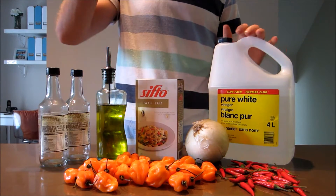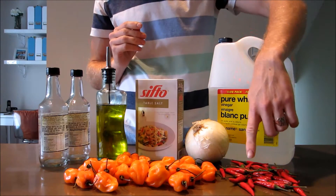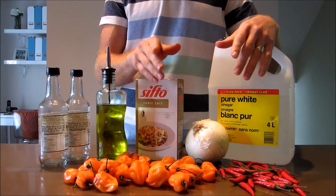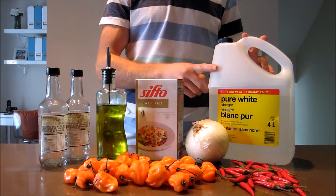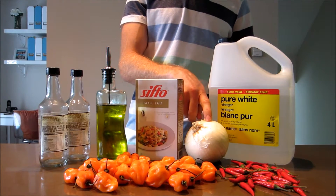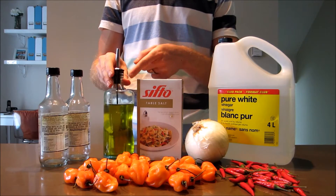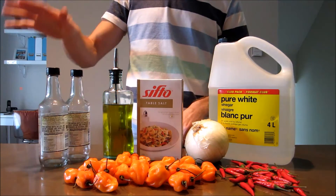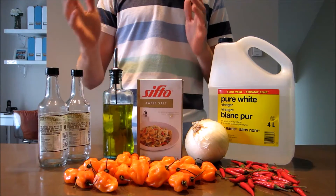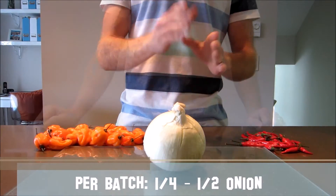So let's get right to it. First you'll need some hot peppers — I've got some habaneros and some general red chilies picked up from a grocery store. You'll also need some vinegar, onion, salt, olive oil, and then some bottles to put your hot sauce in.